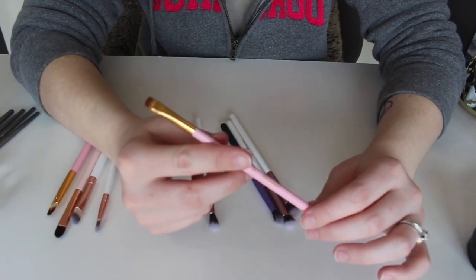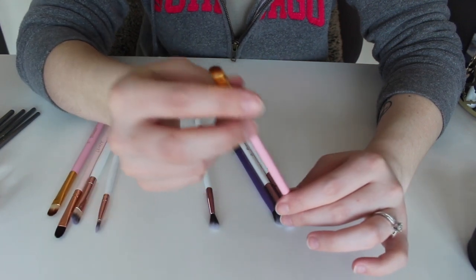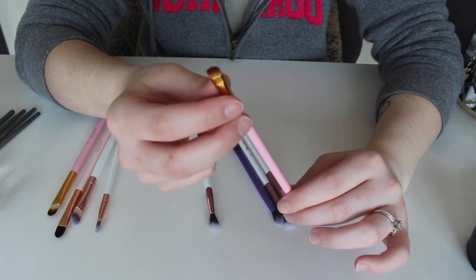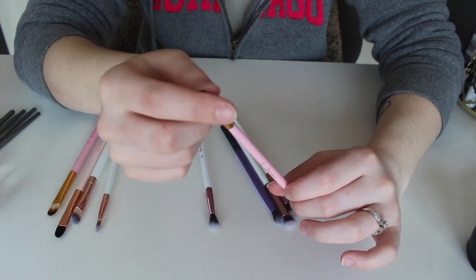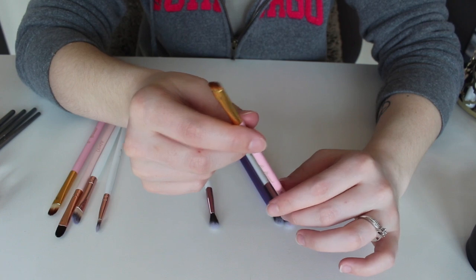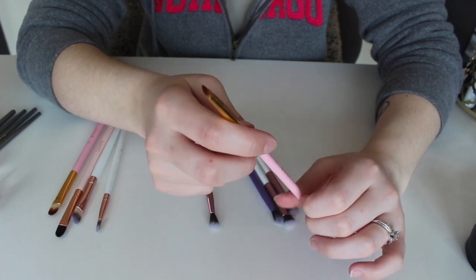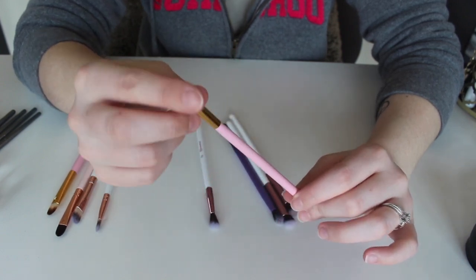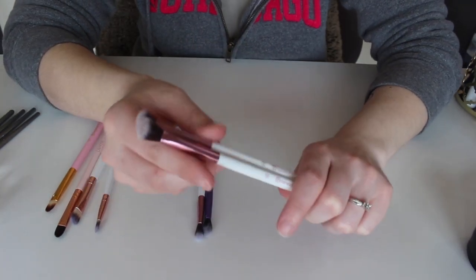This right here is the number nine from the BH Cosmetics Think Pink set. This is a really good little liner brush. Although I like the other liner brush too, I think I like this one a little bit more. As you can see it's a little bit more dome-shaped and it can get a little more precise. It's still kind of a flat brush, so if you need to get really close to a corner to place shadow, this is a really useful brush. So I'm keeping this one.